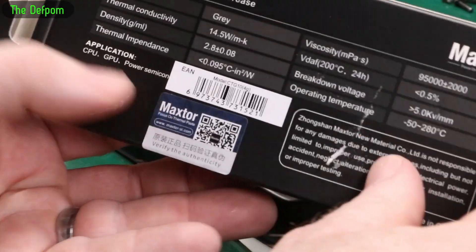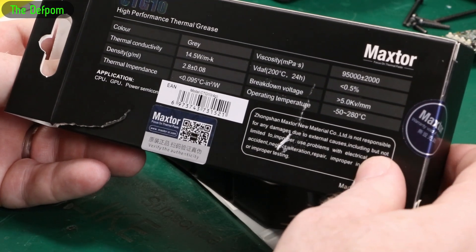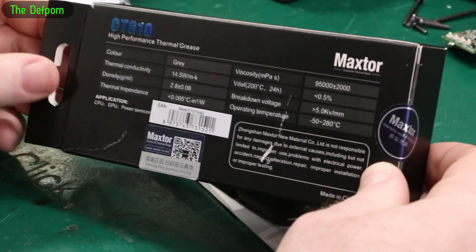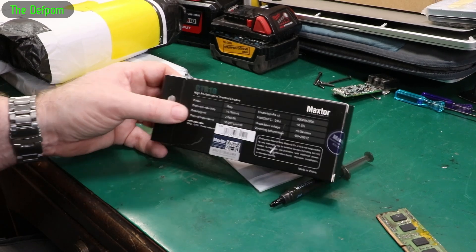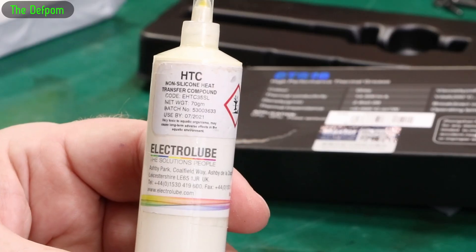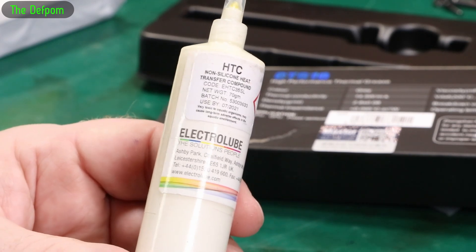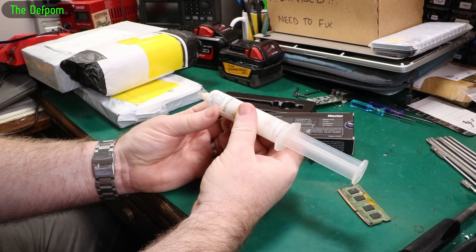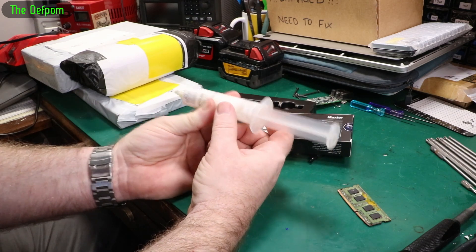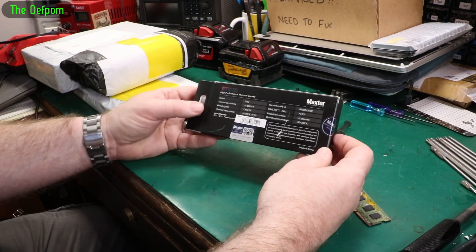If you're getting up that high there's something seriously wrong. This stuff wasn't cheap. I was thinking that my previous stuff probably isn't suitable for doing CPUs - I mean I have used it on CPUs before and it hasn't shown any signs of being a problem. This Electrolube - I don't remember where I got it from. There are the specs on it - EHTC35SL apparently. If you know whether this thing is actually any good, let me know. I purchased it for doing things like putting power transistors on heat sinks and voltage regulators, right? That's what I got it for originally - I wasn't really thinking about computers. It's going to last me another 10 years at this rate.